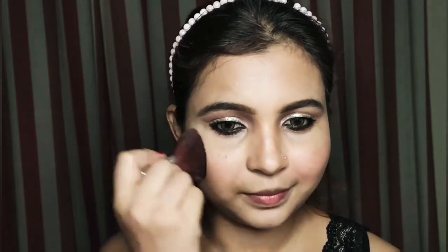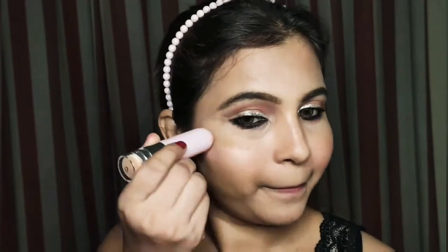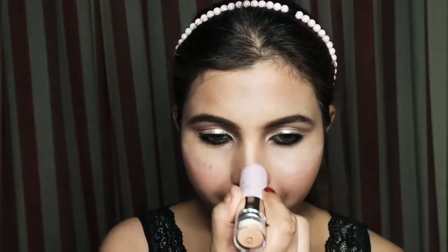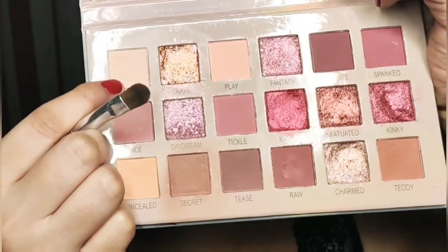Next, I will take Revlon blush in a peach shade and blend it on the apple of the cheek. Then I will take a stick highlighter with a creamy texture — the shade is peachy and silver. I will apply it on the brow bone and bright side of the eye and blend it with a brush for a very natural highlight.